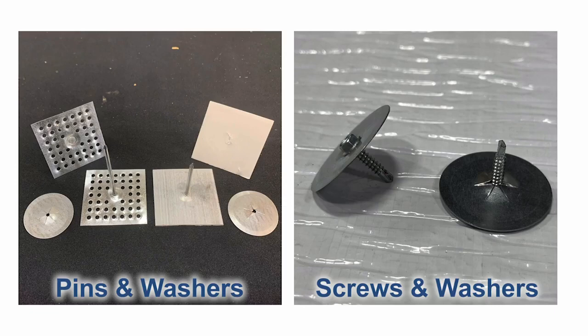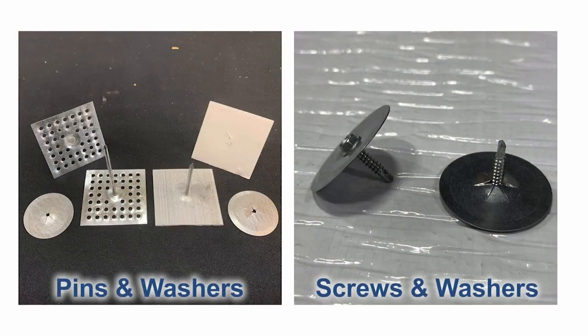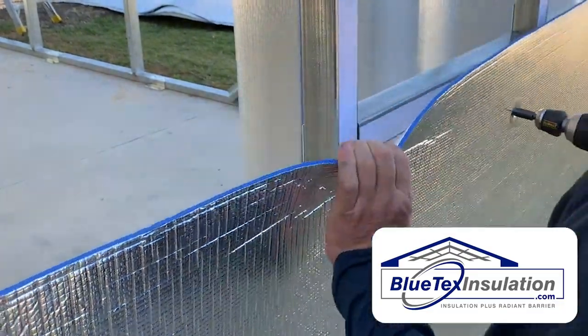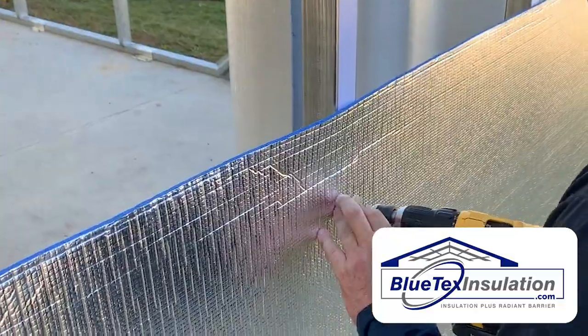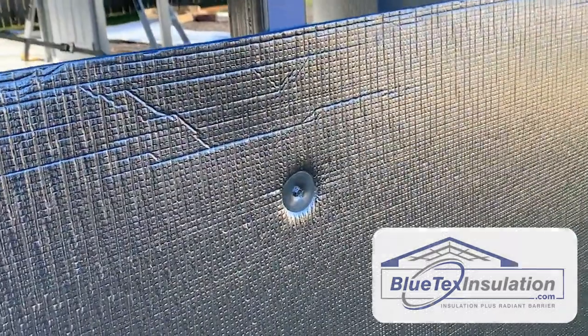As far as the install method, there are generally two ways to do an existing metal building as a retrofit application. You can either use the pins and washers shown on the left, or you can use the self-drilling screws and washers shown on the right. Personally, I like the screws and washers because you can attach to one end of the Blutex — it's super durable, you can pull it as hard as you want, you can't tear it, you can't rip it — and this makes for a nice clean, tight assembly.